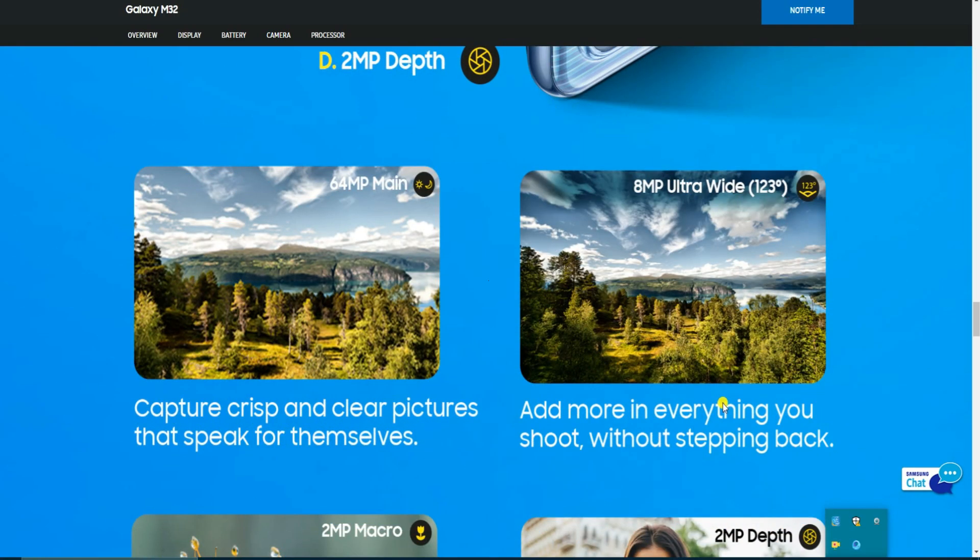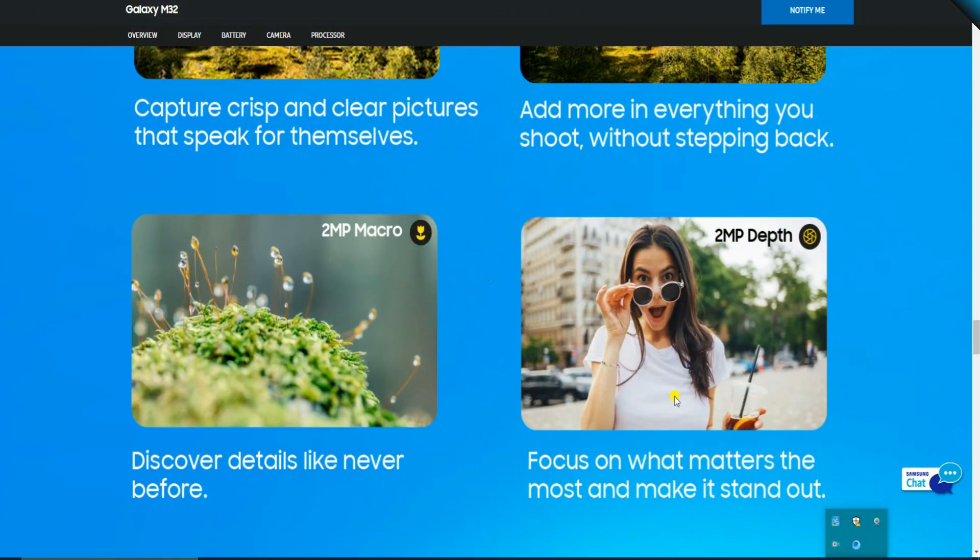Camera D is the 2 MP depth camera, capturing crisp and clear pictures. The 8 MP ultra-wide angle camera captures at 120 degrees, letting you add more to every shot without stepping back. There is also a 2 MP macro camera and a 2 MP depth camera.